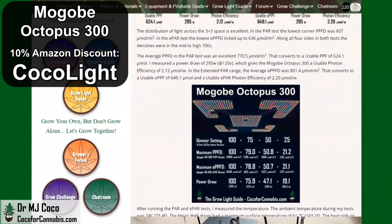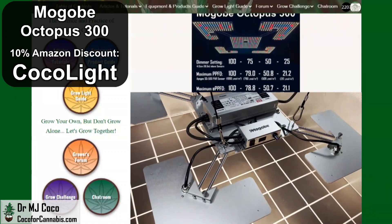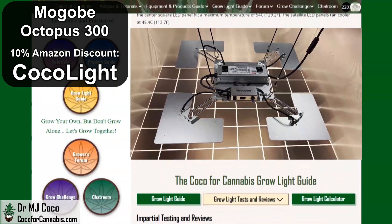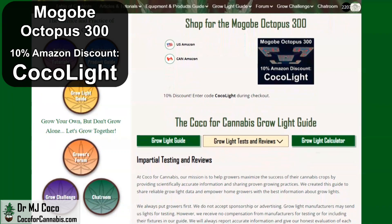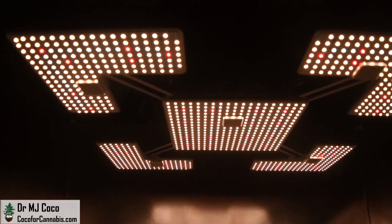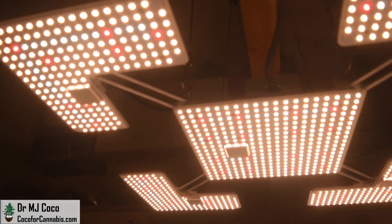I was pretty skeptical about this light when I saw pictures of it, but seeing it in person makes a different impression. Magobi makes good products and the performance of the Octopus 300 exceeded my expectations. The price is unbelievable — if you're looking for a 3x3 light, I think it'll be tough to find a better deal. At Coco for Cannabis, we always put the growers' interests first. Our goal is to provide impartial, science-based testing and reviews for home growers. You support our work when you use our codes to purchase grow lights. I'd like to thank Gary at Magobi for sending me the Octopus 300 to test. Please give the video a thumbs up, subscribe, and turn on notifications so you don't miss the next PAR Test Premier giveaway.